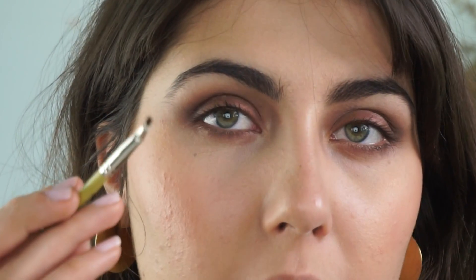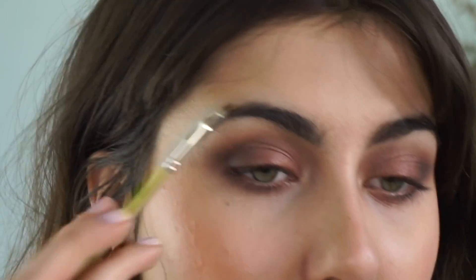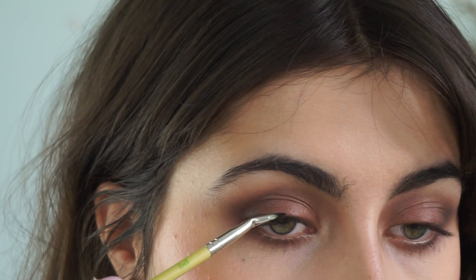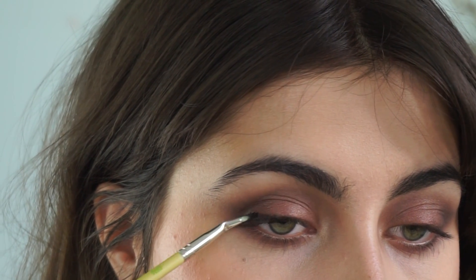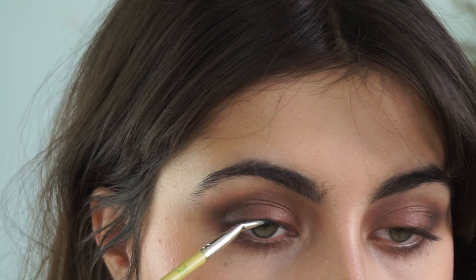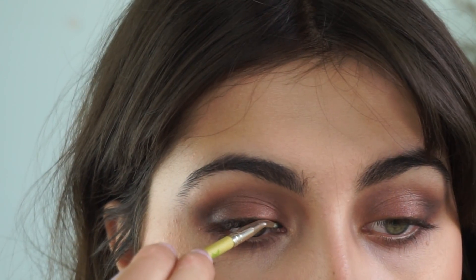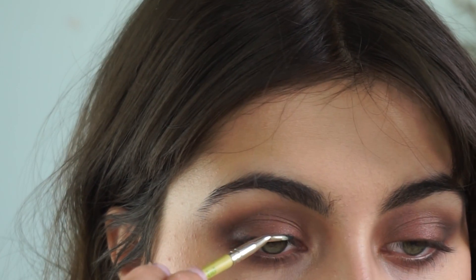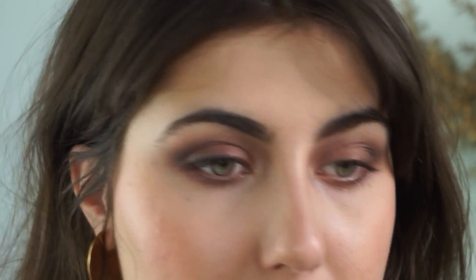For the liner, I'm using the Dellium Tools 708 brush, running it along that black shade. Since I'm applying a lot of mascara to add depth, I'm just lining the base of my lashes, taking it all the way in this time — which I normally don't do. You can really afford to be subtle because it'll all make a big difference in the end.